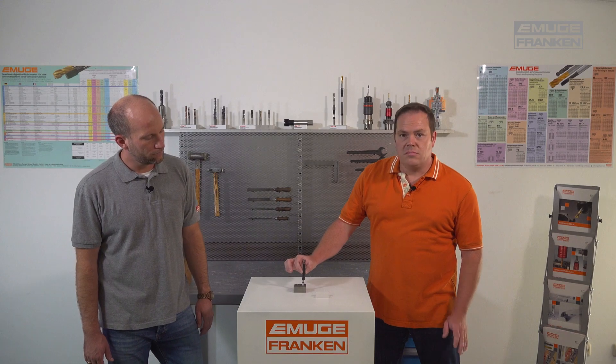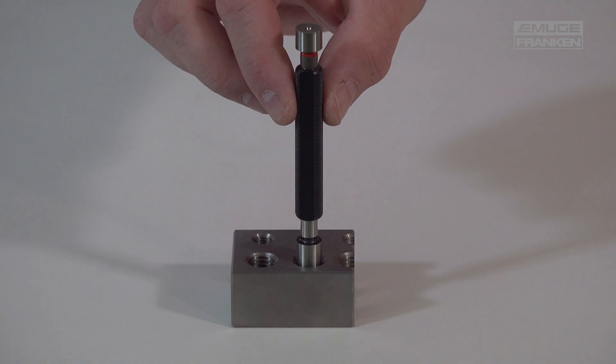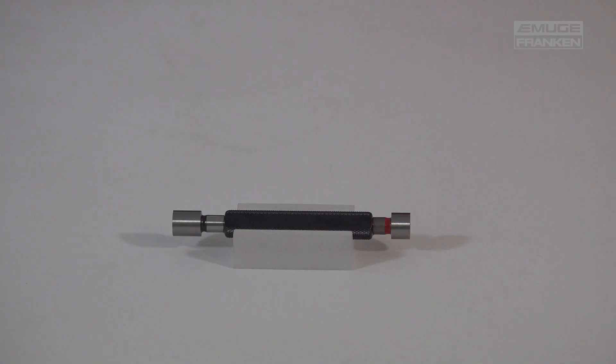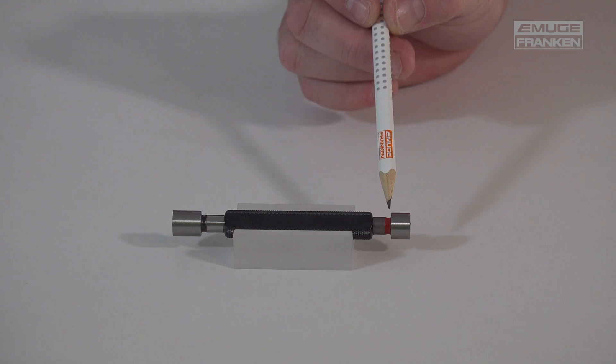The smooth go plug gauge must enter by hand without using any specific force. It is best to let it into the thread by its own weight. And the no-go side is marked with a red collared ring.